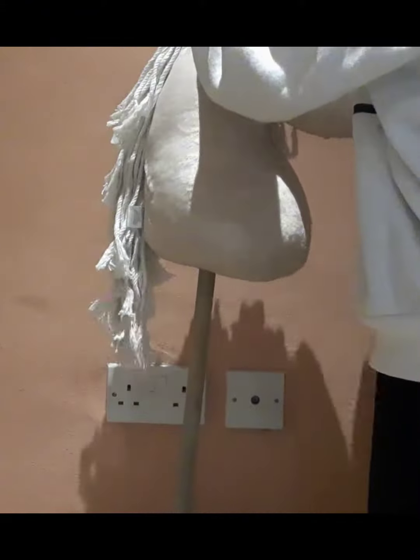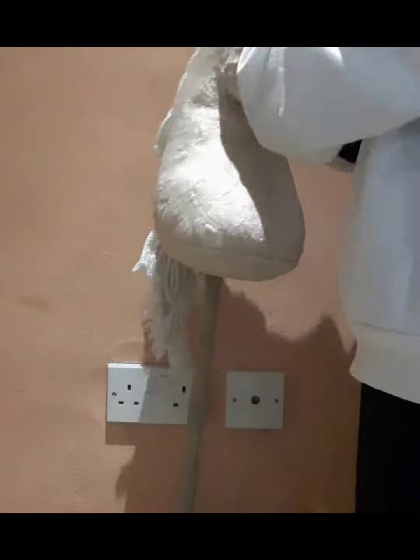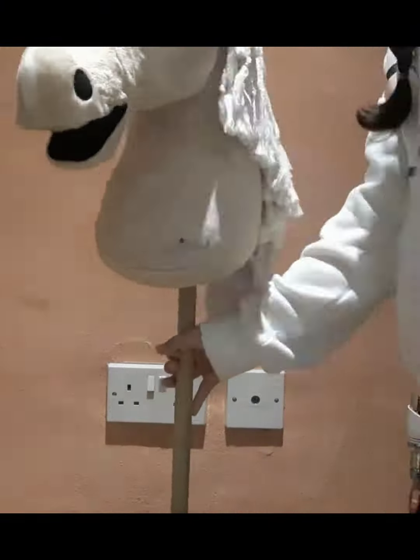And then that's his forelock, so then I unplait his forelock, which you can all see me doing right now. And he, as you can see, he's a very good boy — he just stands there.